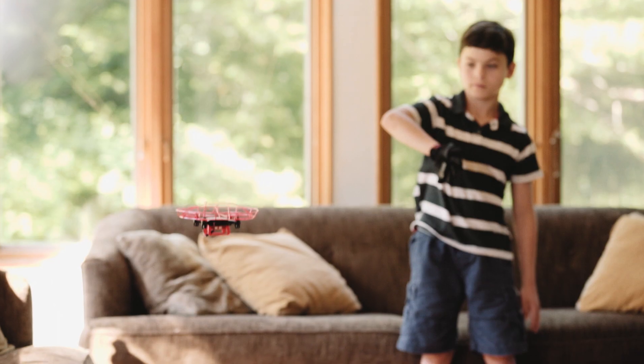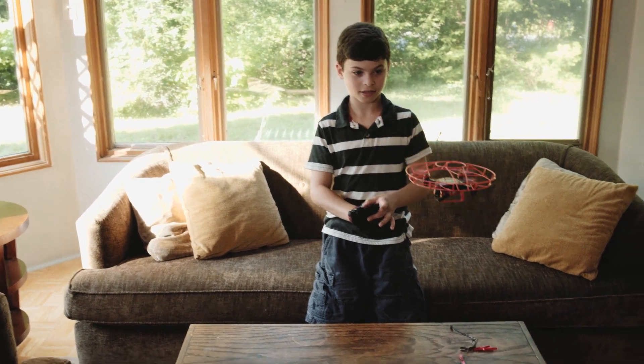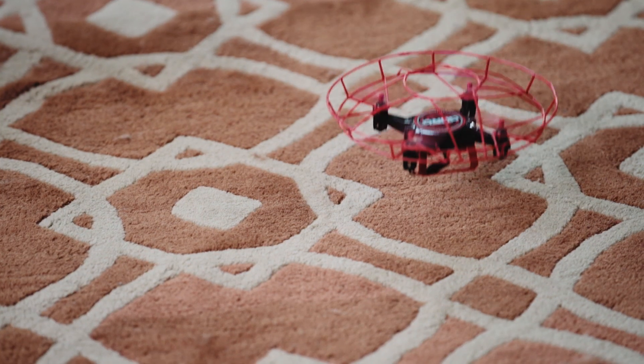Let me try a flip. Whoa. Let's try to land it.